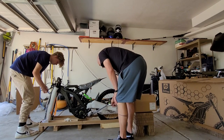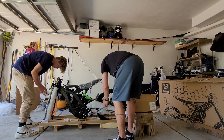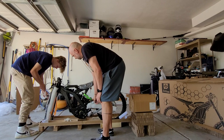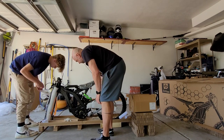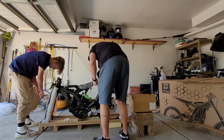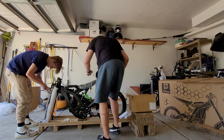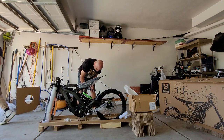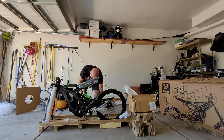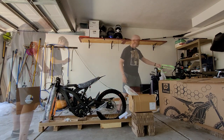Now that the battery is charging, help unwrap the rest of the bike. The angle cutters are handy again for pulling off foam from the chain, chain guard, and kickstand. Regarding the tie-down strap, I've seen a lot of people just cut it off with a razor, but I found that unnecessary — I just undid it so I could use it later for something else.